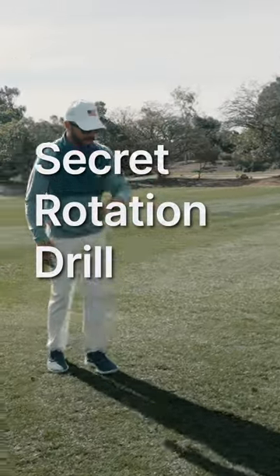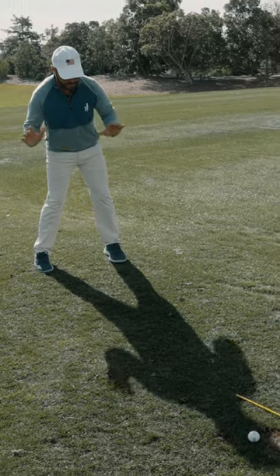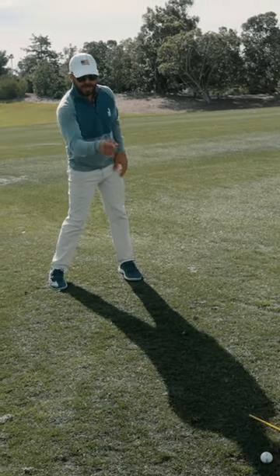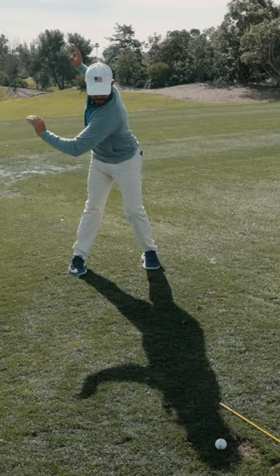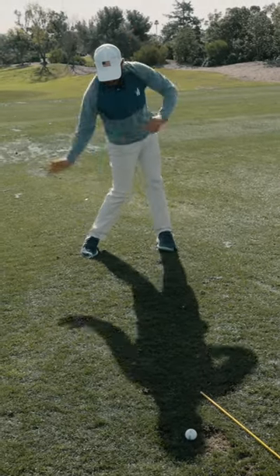Look, I used to do this all the time. I put my head on a golf ball, right? I'd bump my hips and I'd create that spine angle and I would sit there and practice. Look at my shadow — can you see it? Look at that, I sit there and practice rotating without having that head move at all.